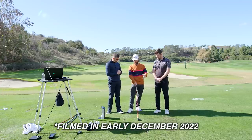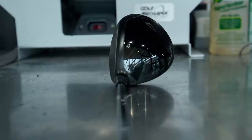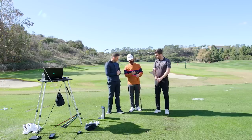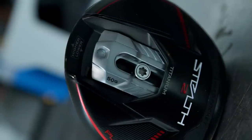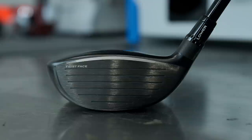Looking at it from the top, it's a smallish-looking head for a fairway, which is great — you want that for a player's club. When you get into the nuts and bolts of it, there's a 50g movable weight that can go in and out of a garage that's basically underneath it. It's a titanium face, so you're going to feel that — it's quite a firm feel off the face.